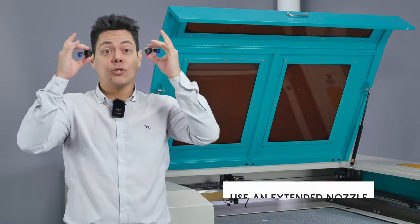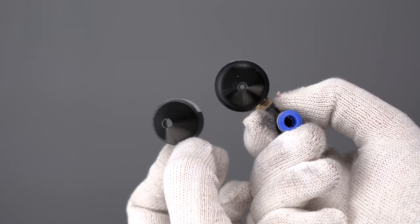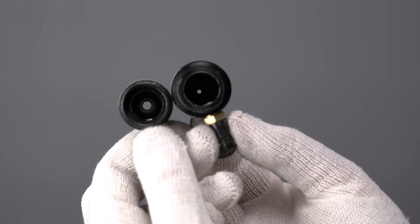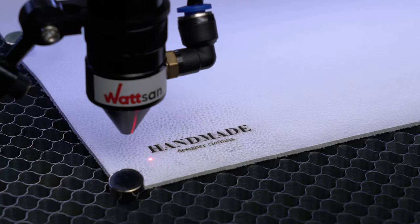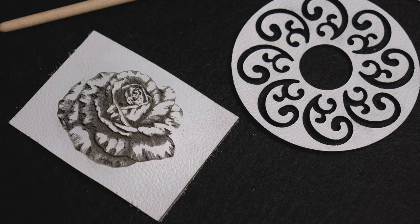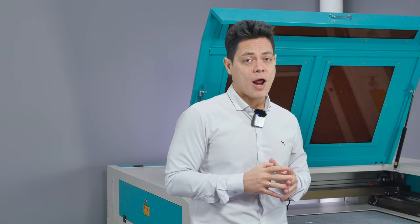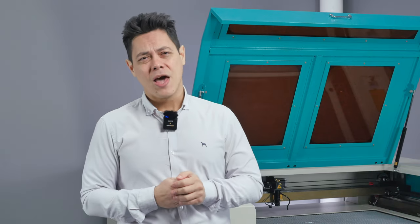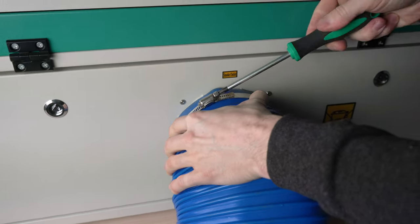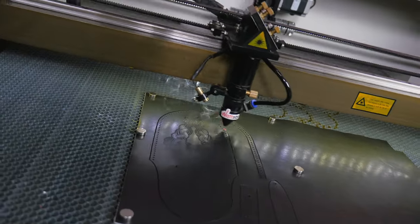We also recommend using an extended nozzle just like this. The extended 6-millimeter diameter nozzle makes the airflow more dispersed so that it does not force combustion products into the material surface, and no carbon residuals are left after engraving. Be sure to use a fume extractor as burned leather has a very bad smell. Wattsan machines are equipped with a smoke extraction system to help you deal with smoke and bad odors.